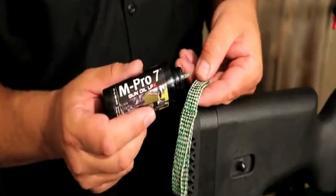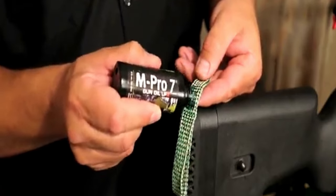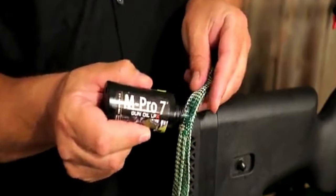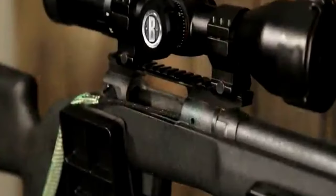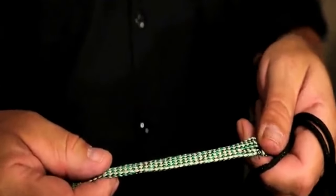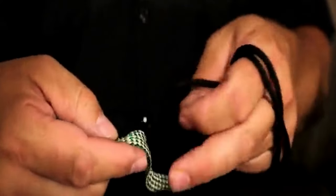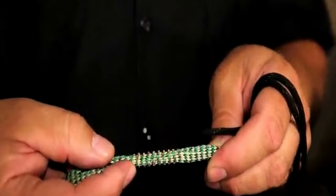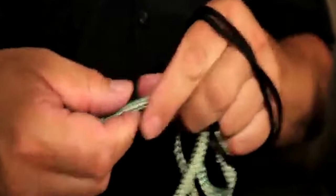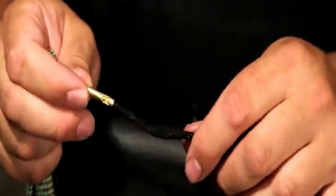One standout feature is the brass weight at the end of the Boresnake, which effortlessly drops through the bore, making the cleaning process smooth and efficient. Designed and tested for the toughest situations, this kit is perfect for anyone who values reliability and performance. With this Boresnake gun cleaning kit, firearm cleaning becomes a breeze, so you can spend more time shooting and less time worrying about maintenance.